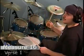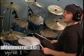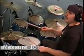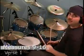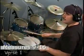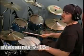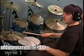So that last measure is going to sound like this: one, two, and, three, and, four, and. Slower: one, two, and, three, and, four, and — one, two, and, three, and, four, and.